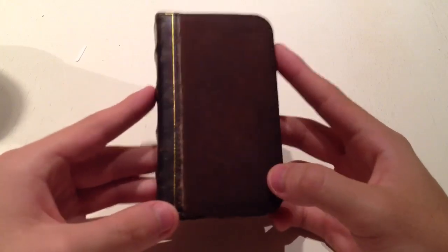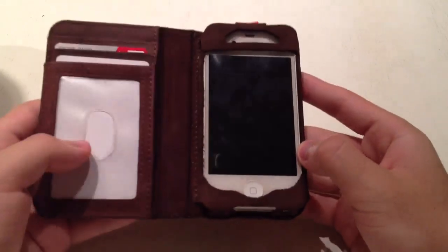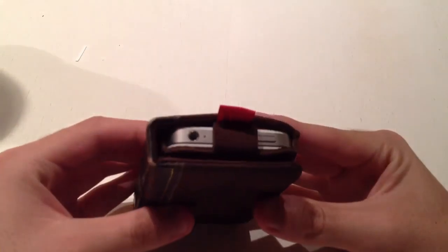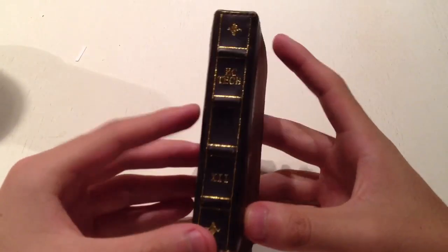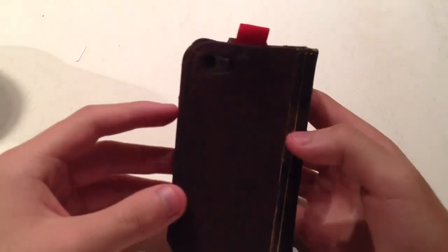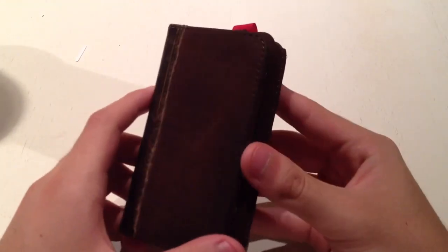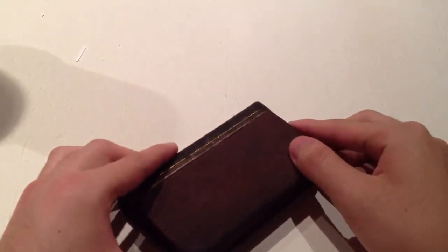It looks a little more like an authentic book, like a journal or something, which is really cool. So yeah guys, that was my quick review of the ECTech iPhone case slash wallet. I definitely think this is one thing to look at and it's pretty cool. If you have any questions please let me know, but I'll see you guys in the next video. Thanks for watching.